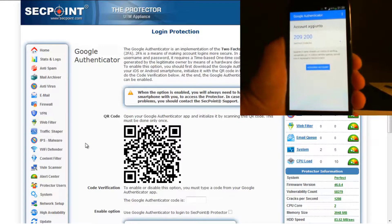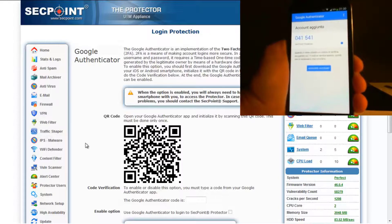To proceed, you need to do the code verification. You should type the number displayed on your smartphone into the entry field on this page. If you see the green checkmark next to the code, it means that the code has been accepted.